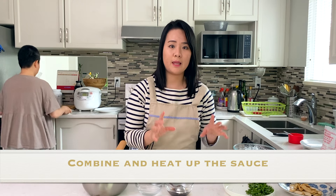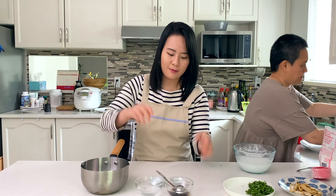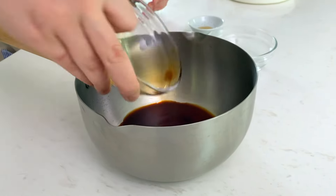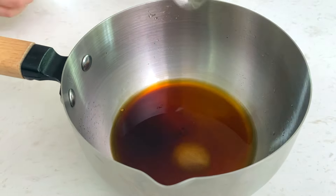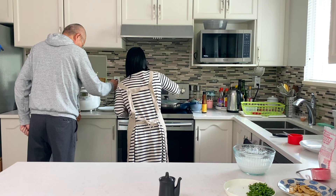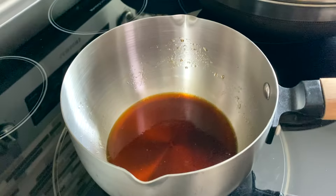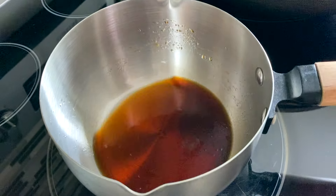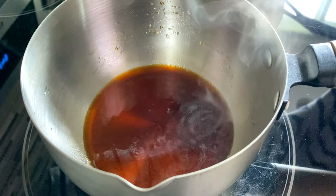Before we make the roll itself, we're going to make the sauce — this is really what gives it all its flavor. It's really simple: soy sauce, water, sugar, and sesame oil. Heat it for about 30 seconds on high, just until the sugar melts. As soon as it starts bubbling a little bit, it's ready. Set it aside.